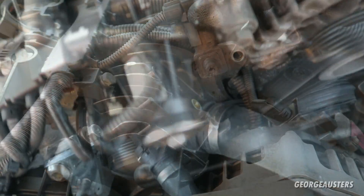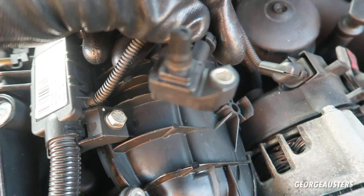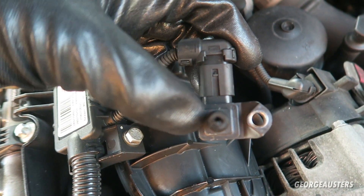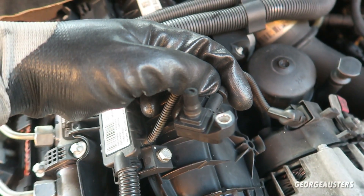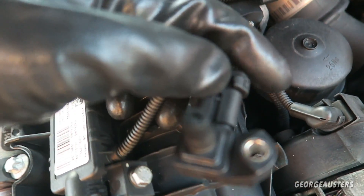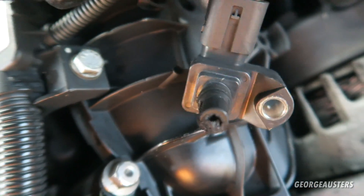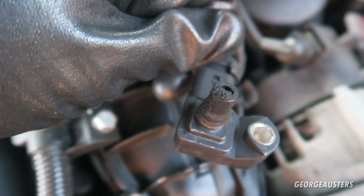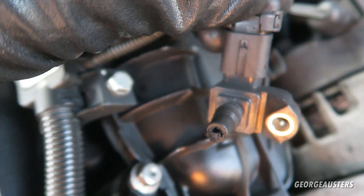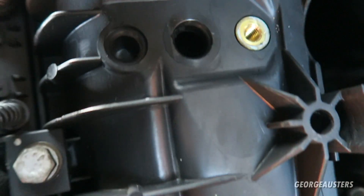Okay, that's pretty dirty. Here's a closer look at the MAP sensor. As you can see, if you look closely, it is just filled with this oily, sooty gunk. I'm going to do my best to clean that out.